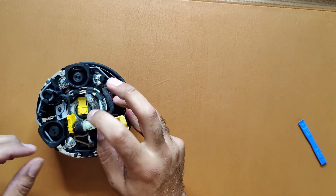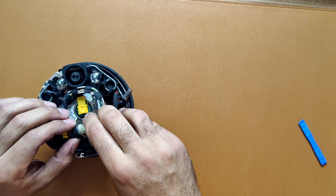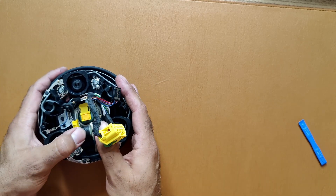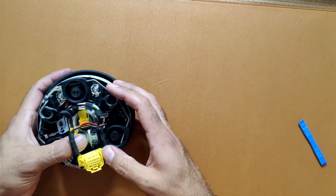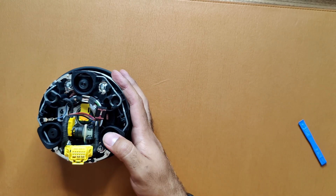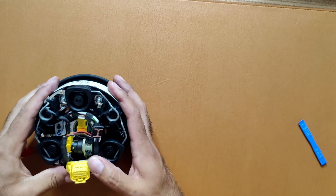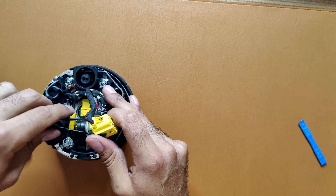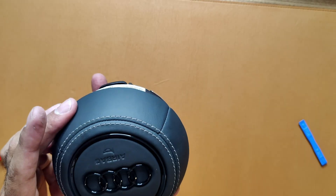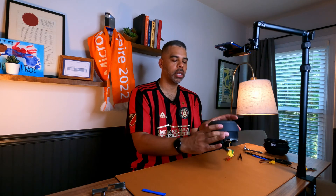Now reattach this piece, fit it into that slot, then push it in until you hear it click. Push it down, make sure it's clicked in and the clips are in the grooves. Use the back of a tool to confirm it's clicked. Confirm it's not coming out. Close those up. Now it's ready and it looks good to go back into the car.